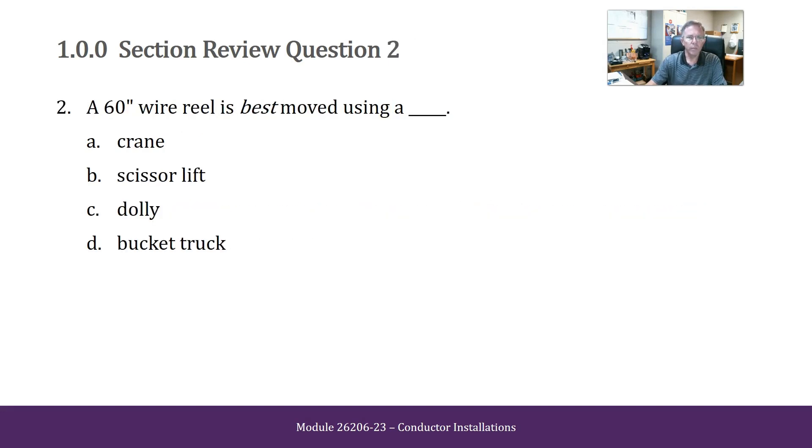A six-inch wire reel is best moved using a crane, a scissor lift, a dolly, or a bucket truck. The answer is a crane.